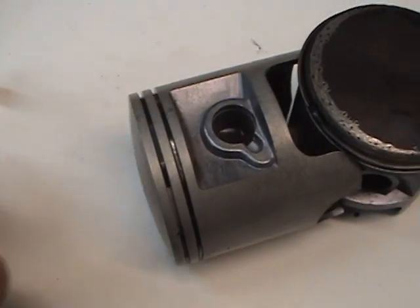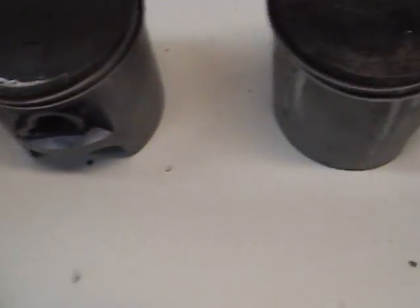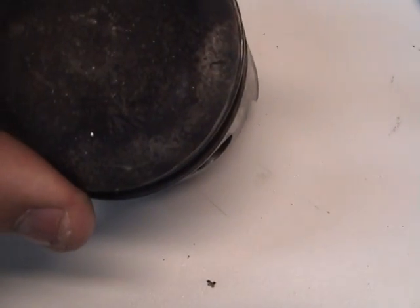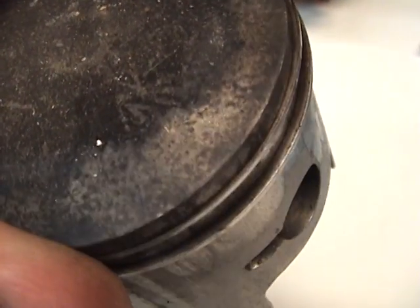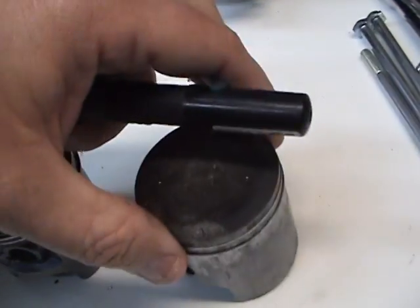Also, your piston will have a little arrow on it — right here — well, it's on there somewhere. I know where it is.